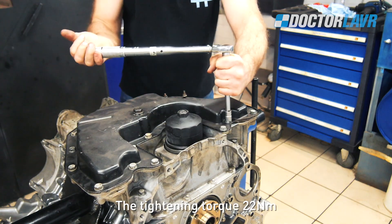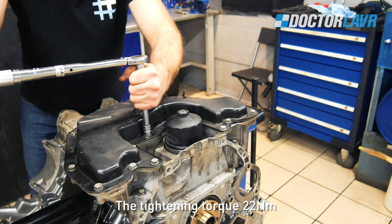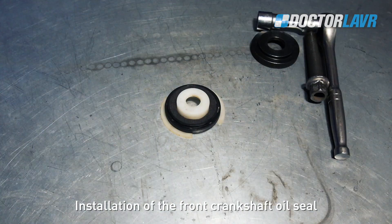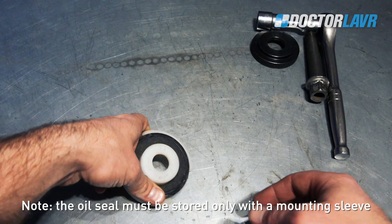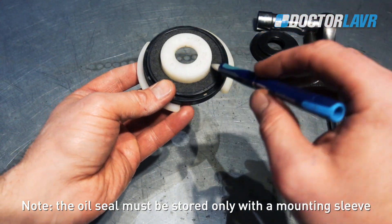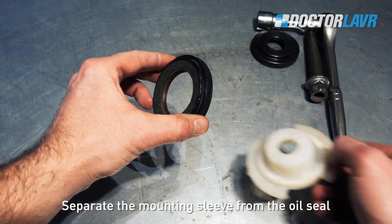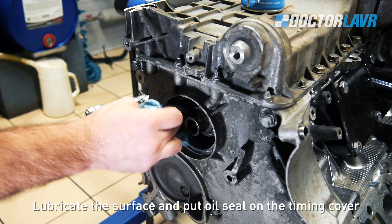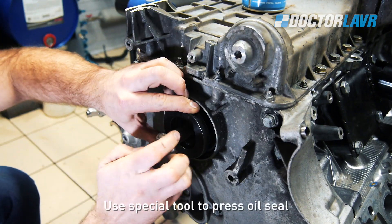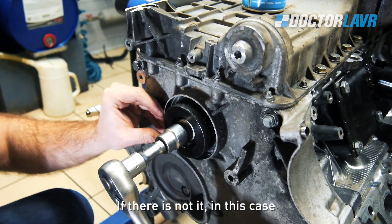Installation of the front crankshaft oil seal. Note: the front crankshaft oil seal must be stored only with its mounting sleeve. Separate the mounting sleeve from the oil seal, lubricate the surface, and put the oil seal on the timing cover. Use a special tool to press the oil seal in.